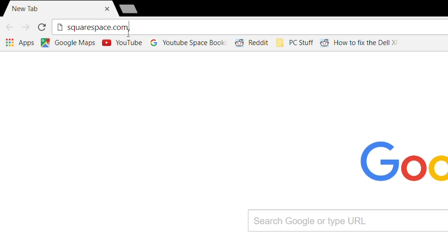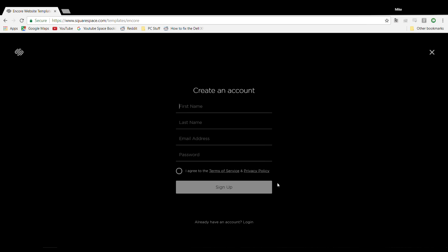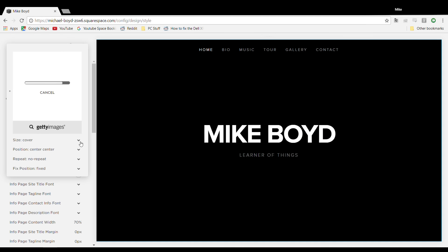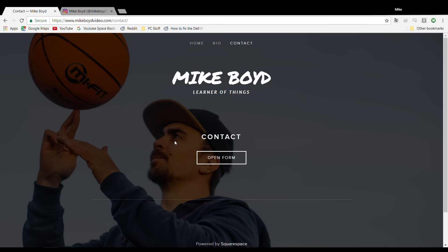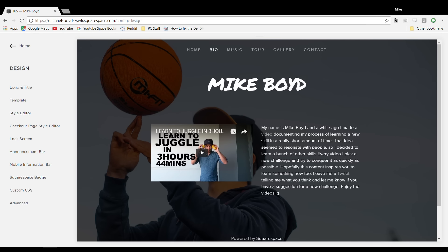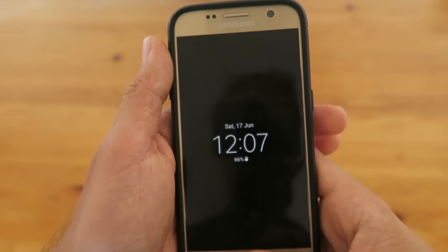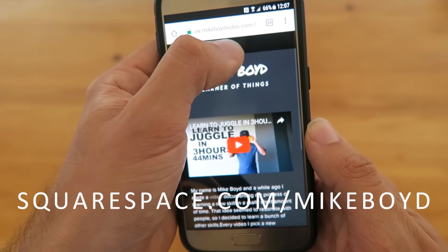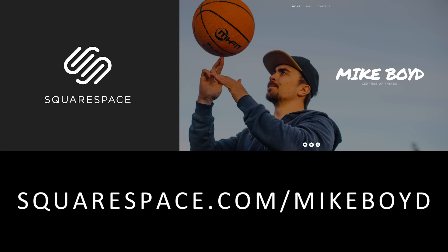Yes! One! Three! One, two, three! Three, four, come on Michael, come on — five! Yes! That's fun.